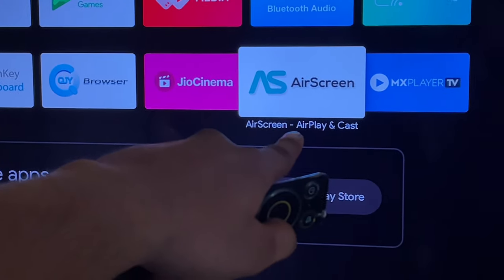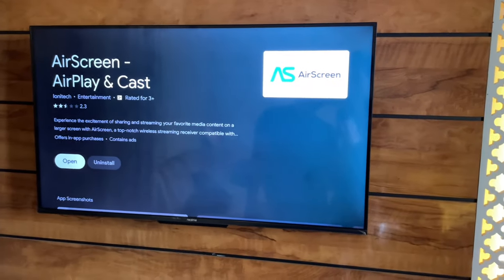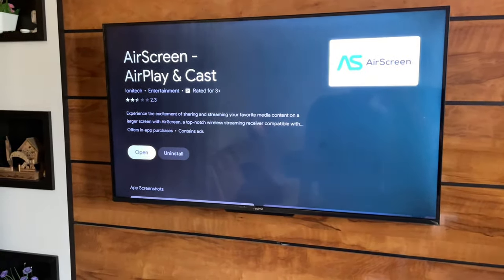You guys can see here — on the Android TV you will get this application from the Google Play Store. Download this app, and after installing, just open it.